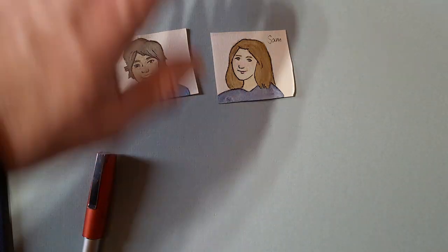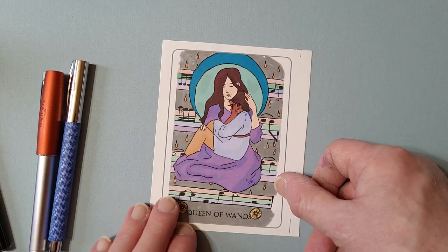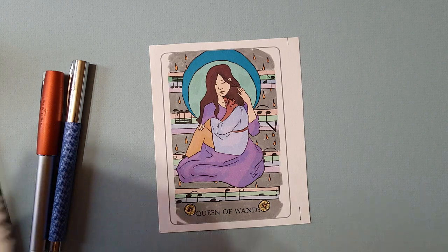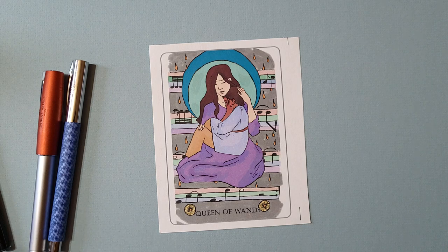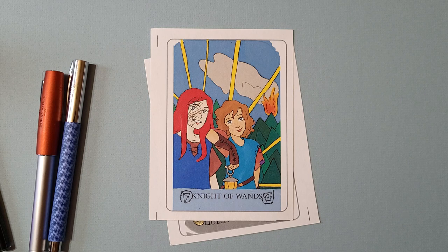I also have the tarot card project. I did it as digital art, but I used my fountain pen. I have an entire pack of 76 tarot cards. I would draw it with pencil, then outline it with the fountain pen, then scanned all of it, and colored it with a computer program using my drawing tablet.